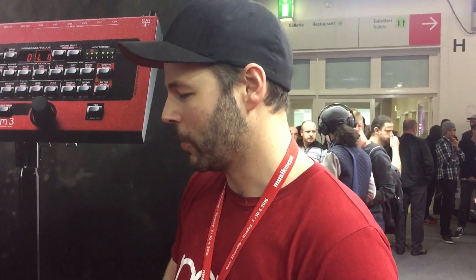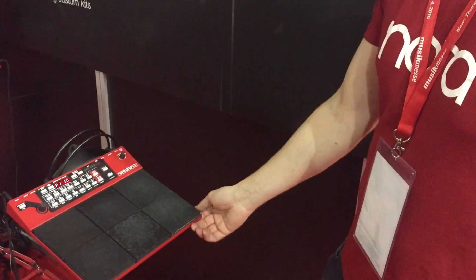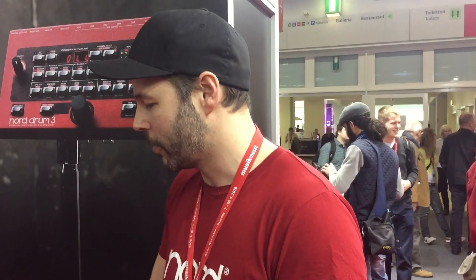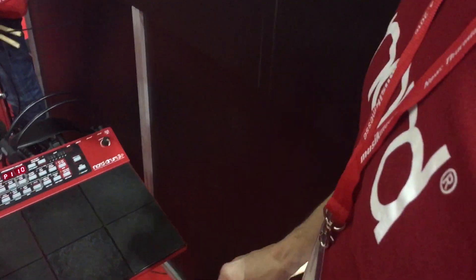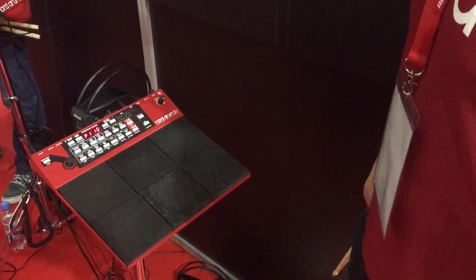Really excited to finally have a product that has all-in-one when it comes to both playing and tweaking your sounds. With this model it's really easy to grab the unit on your arm and run to your kick — have everything with you. It has a kick input.